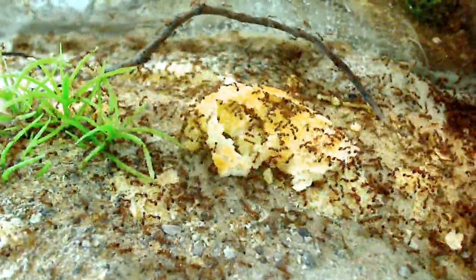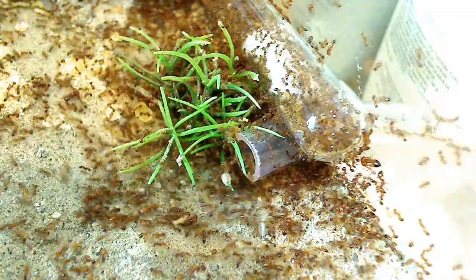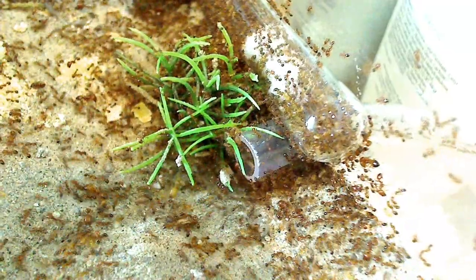See that piece right there? That was a piece of egg sandwich and now it's almost all gone. Large colony, very big colony. That's it guys, thanks for watching my video.